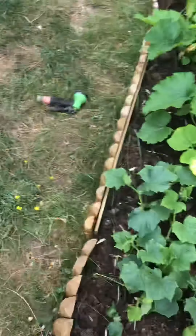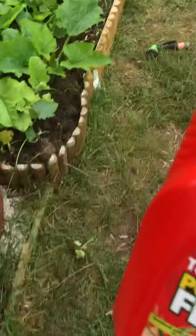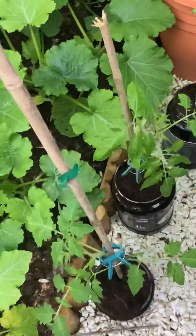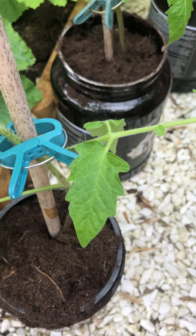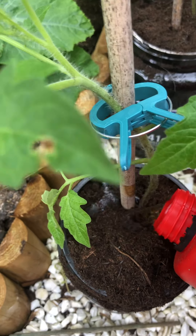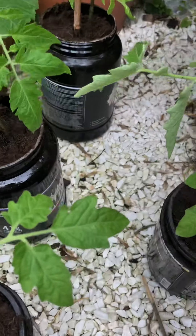And a good feed as well. I found this feed the other week and I'm actually quite impressed with it. I think it's £2.99 or £3.99 for three litres. I got mine at Home Bargains. There's no need to mix it — you literally pour it straight on around the root. It says a capful, but I just judge.